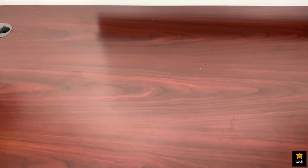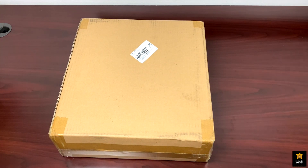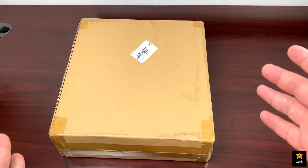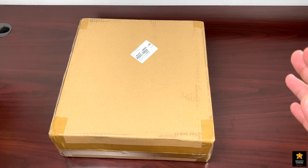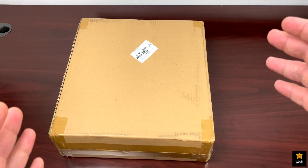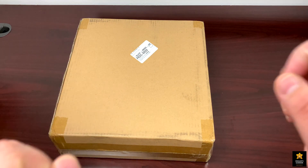Hi everyone, welcome back to Eman's Garden Channel. Today we will be unboxing and reviewing this LED growing light made by a company called Bloom Plus LED. Before we get started, the sponsor of this video is Bloom Plus LED — they sell a variety of LED growing lights depending on your needs. The link to their store and the light itself will be in the description below. Without further ado, let's get started.